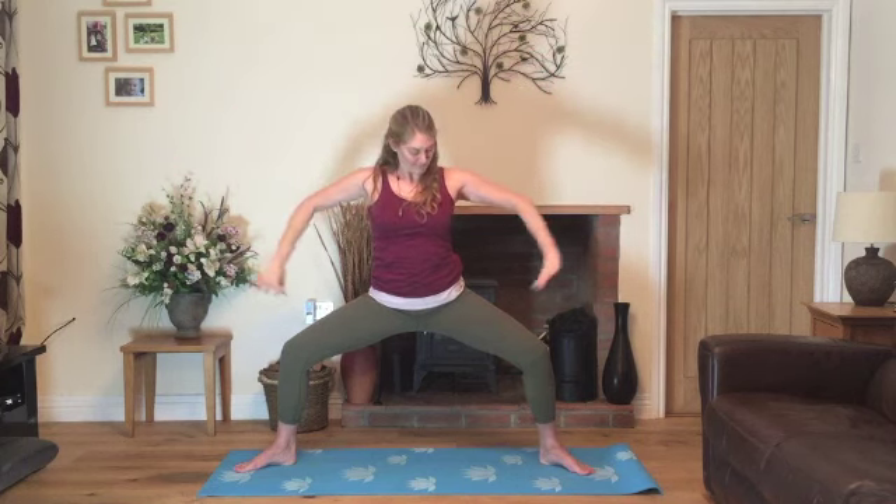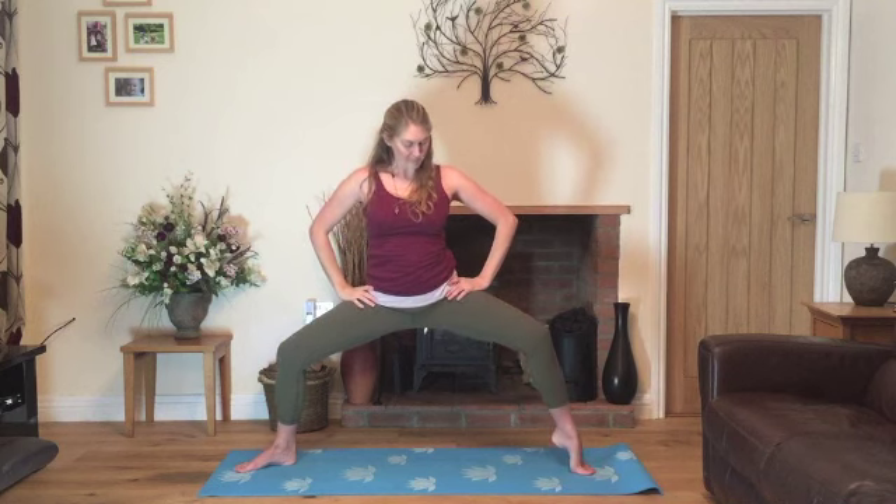Take a breath in and as you exhale, lower the hands down. Inhale, re-bending the elbows and exhale, lower. One more inhale, re-bending the elbows. We'll exhale lower, bring the hands onto the hips. Now we'll inhale, lift the right heel. Pause for a moment, nice slow breathing, exhaling, lowering. And then we'll inhale, lift the left heel. Pause for a moment and then exhale, gently lower.